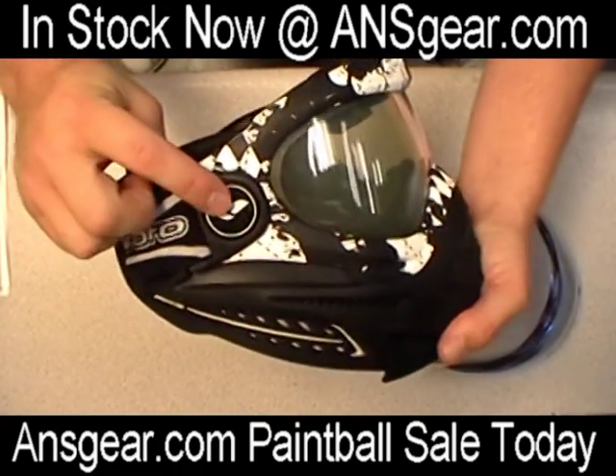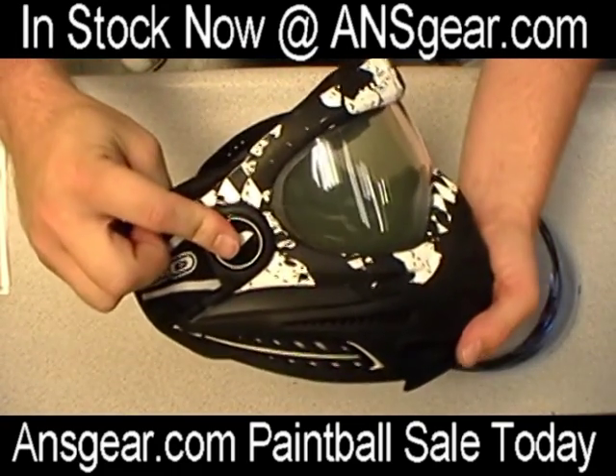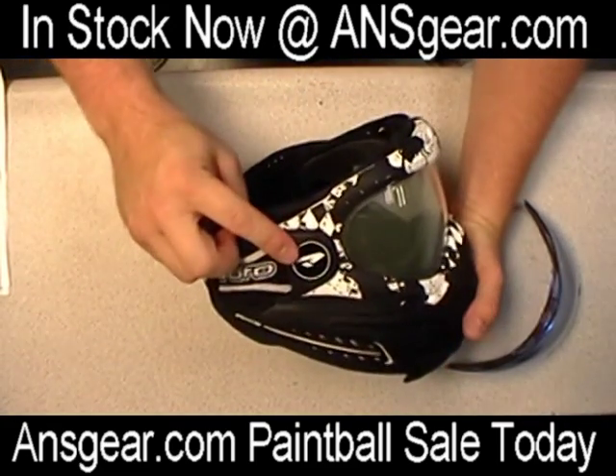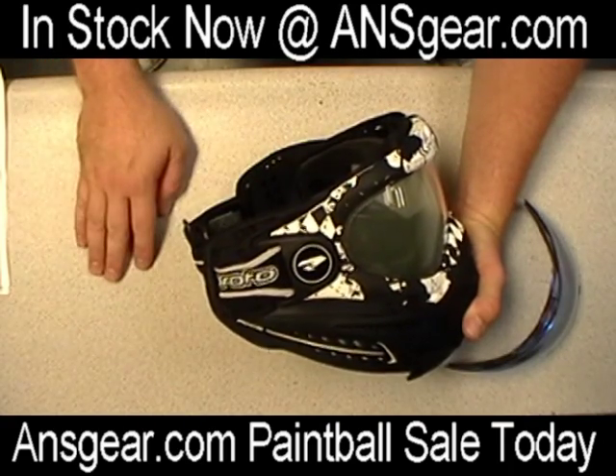Now the lens switch really revolves around the hinges on the side here. This is what's going to hold the mask in place and easily let it be removed. It's a very simple switch, easy to do — there shouldn't be any problems. So we'll walk you through it.